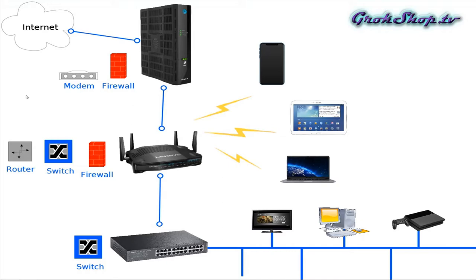Coming in from the internet we have our modem, or some vendors call them gateways — it's tomato/tomato really. This component can consist of a firewall, modem, and it can also have your WiFi router as well. But usually a better configuration will be to have your own WiFi router for reasons I'll explain later, and of course this device can also have your firewall, a switch, and a router, so it actually does quite a few jobs for you.